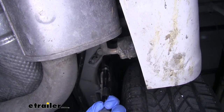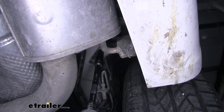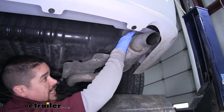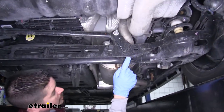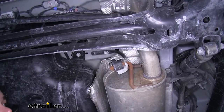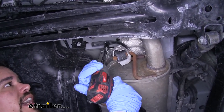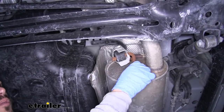We'll be using a 13mm socket to pull that bolt out. As you can see our exhaust did come down a little bit but not enough to really get access to the frame rail. So if we follow our exhaust towards the front, right in front of the rear axle, we'll have another hanger with that same size bolt holding it in place. I'll take my 13mm socket, pull it out, and allow our exhaust to come down enough so we have some room to work with.